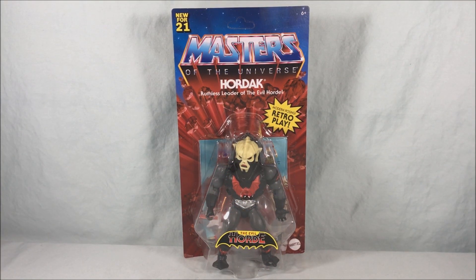Hello fellow collectors and welcome to Long's Toys. Today we are taking a look at Hordak, the ruthless leader of the Evil Horde from Masters of the Universe Origins from Mattel. This is part of the fourth wave of MOTU Origins. Very excited for Hordak.